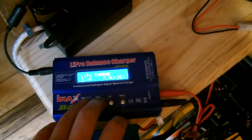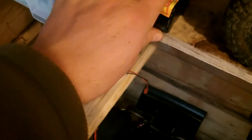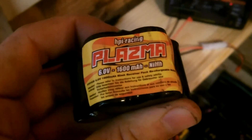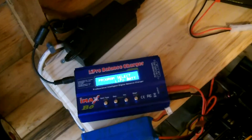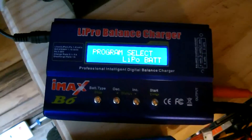So if you have a battery like this one which is 1600mAh, you can charge it at 1.6 amps. It's as simple as that. Enjoy — more videos are coming soon at youtube.com/j712. Bye bye for now.